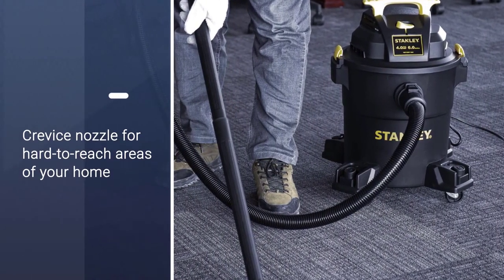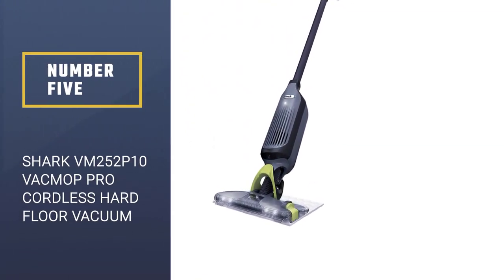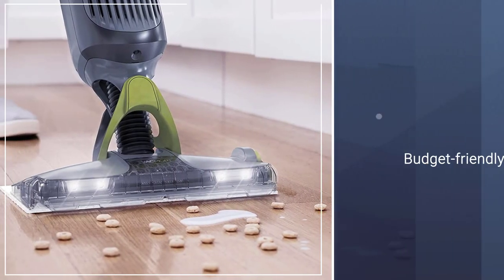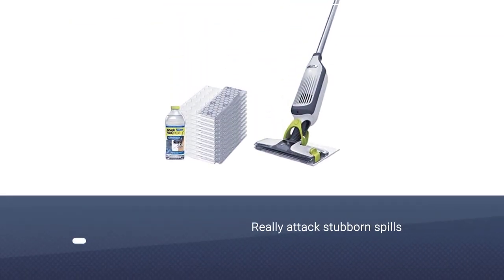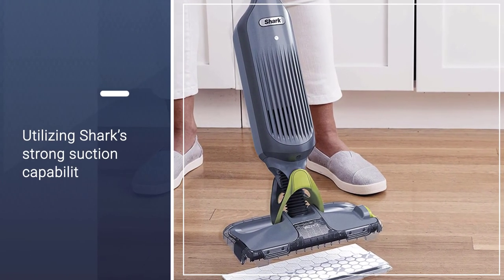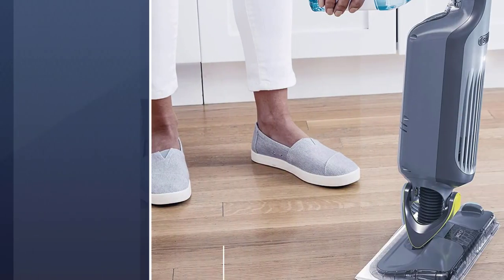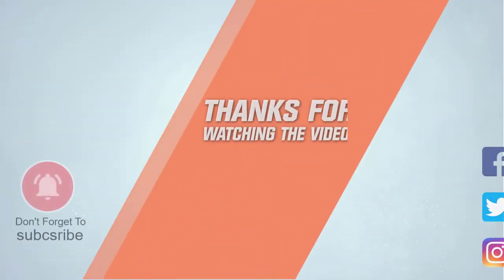Number five: the Shark VM252P Vac Mop Pro Cordless Hard Floor Vacuum Mop. Shark is known for its well-built array of appliances, and this minimal vacuum is budget-friendly while still being tough enough to really attack stubborn spills. At under five pounds, it's the lightest of the bunch, while still utilizing Shark's strong suction capability. Spray as you go, blasting sticky spills with the cleaning solution and breaking them down before the vac slurps them up. For more details, click the link in the description — thanks for watching.